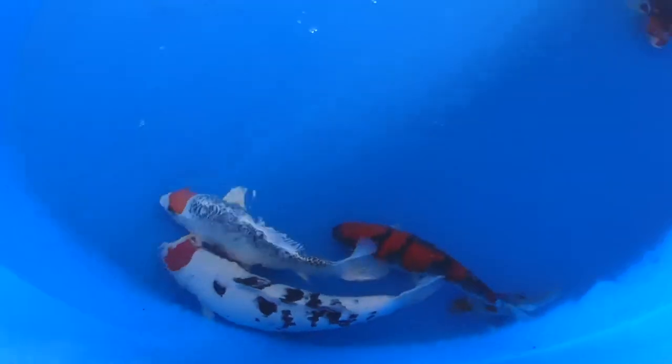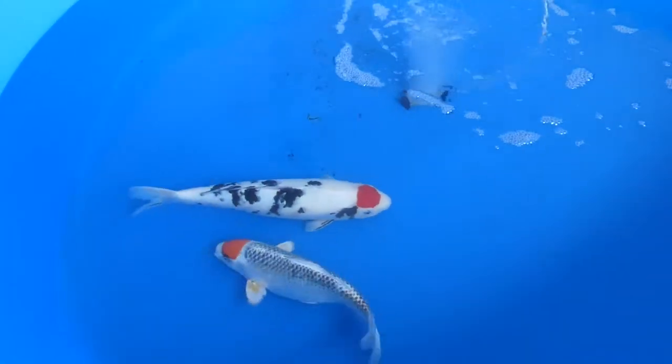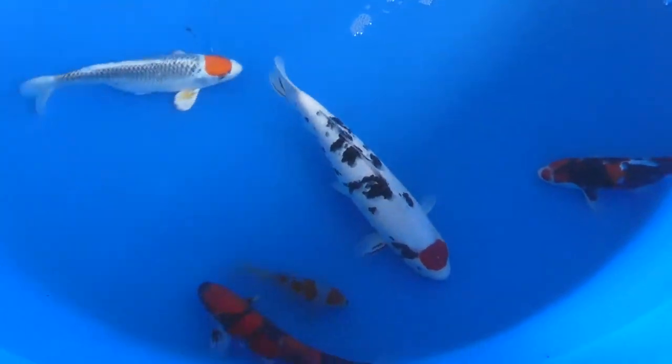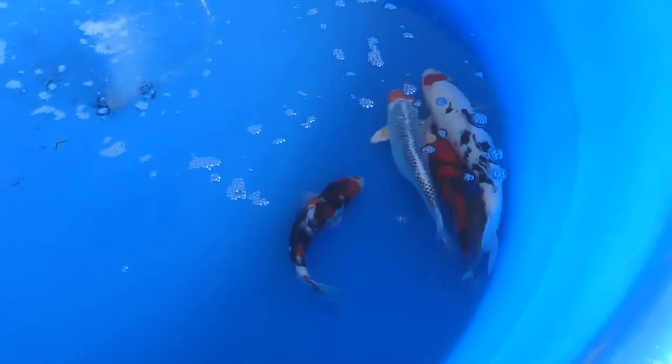Here you can see some Tanchos. Tanchos are the ones with the red spot on their head — they're just variations of other types of koi. I heard from Jenny's Solid Gold Aquatics video covering this show that Tanchos are very popular fish, especially in Japan, because they resemble the Japanese flag.